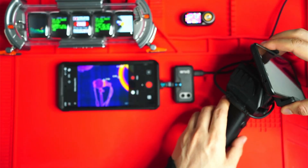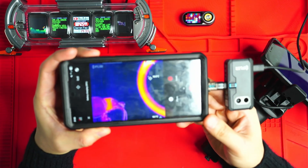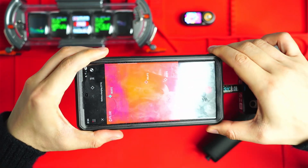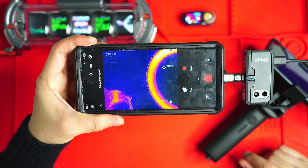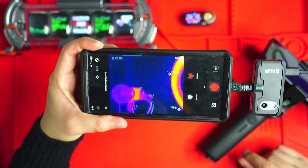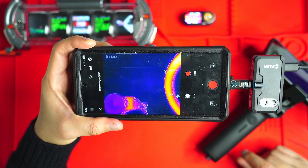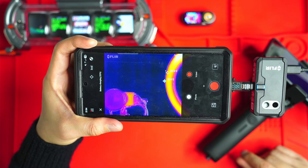Now let's have a look at the FLIR One Pro. The resolution on this camera is significantly less — 160 by 120 resolution. It's got an 8.7 hertz refresh rate, so you can see there's a bit of lagginess when you're moving this camera around, and that's just due to US export rules. It also has a 70 milli Kelvin sensitivity, which is significantly higher than the X3's less than 25 milli Kelvin, so you're going to get a lot more graininess in the image.